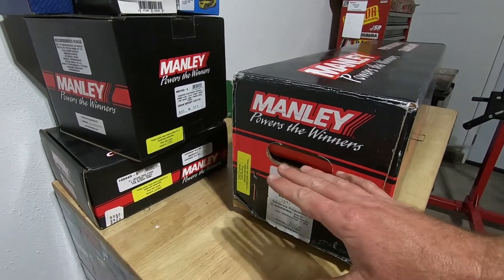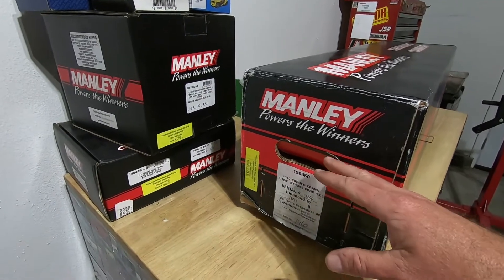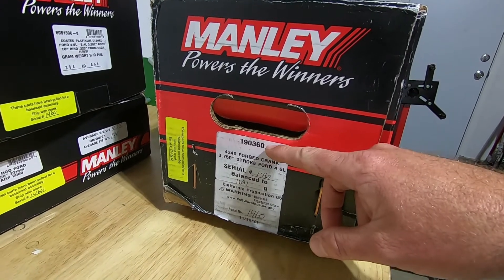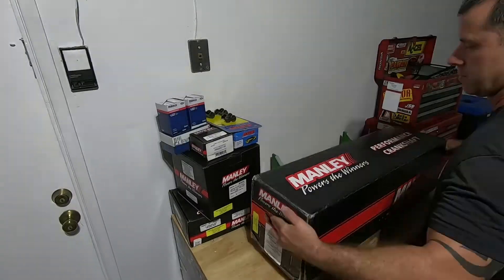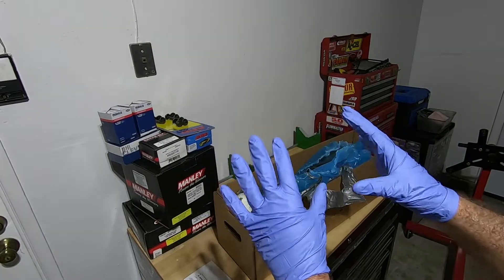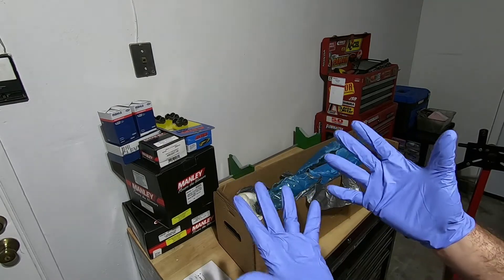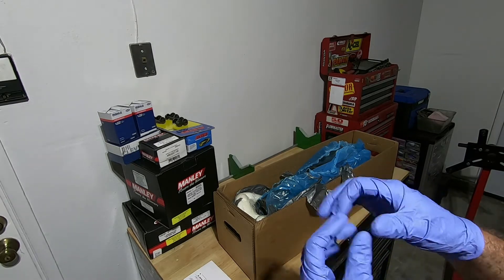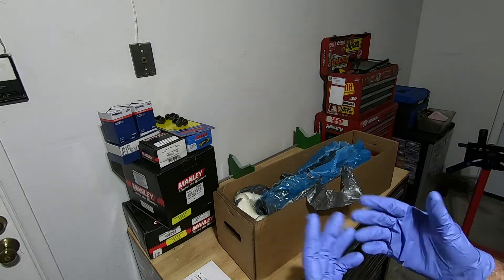The kit I got from Manly — I ordered it to be balanced, so I didn't have to take it to the machine shop. They balanced it and sent it out. But first I want to take a look at the crankshaft, part number 190360, and get some measurements on it. Before I pull the crankshaft out, I like to wear rubber gloves whenever I do engine internals. I've actually seen camshafts with thumbprint etching from the acids from hands. I recommend wearing gloves.